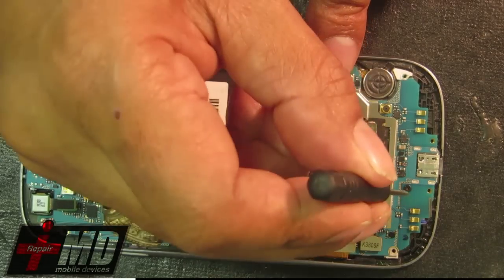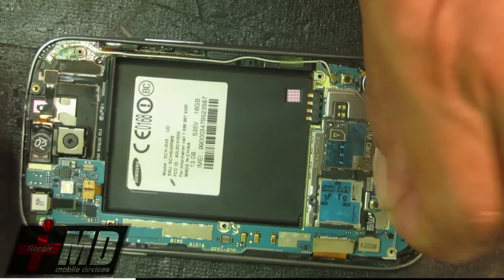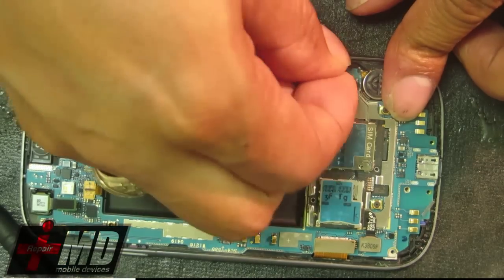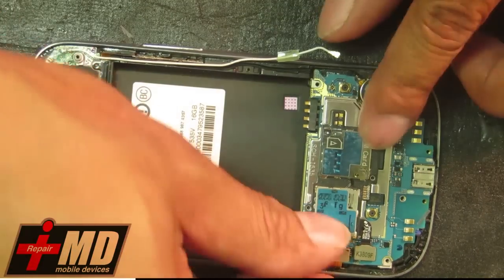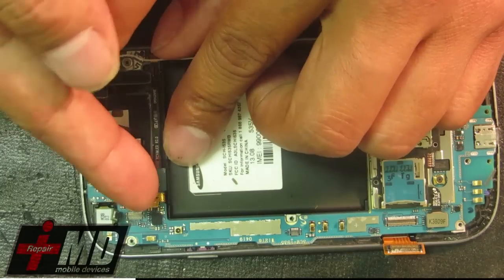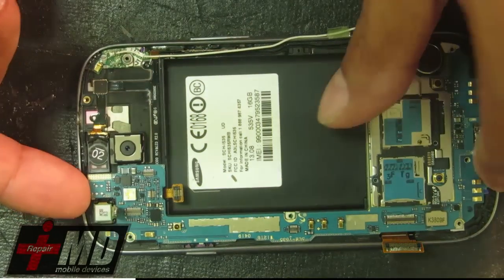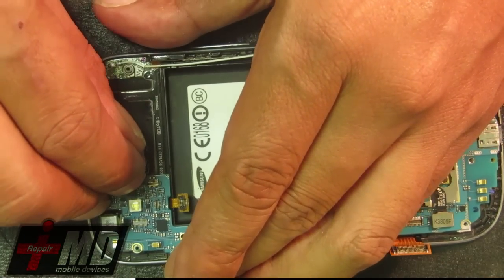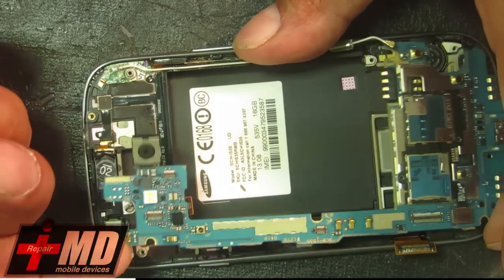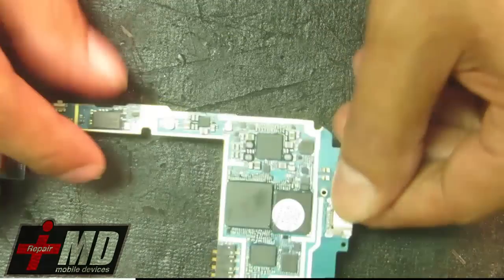There's one black screw right here — go ahead and take that off. Now we need to disconnect the WiFi, and all we really need to work with is the board. So we'll disconnect the LCD, front camera, volume, proximity sensor, and power button cable. Let's go ahead and pull those off. So what we have now is the logic board, and this is the charging port we're going to be replacing on the Galaxy S3.